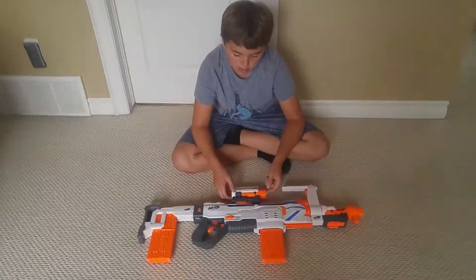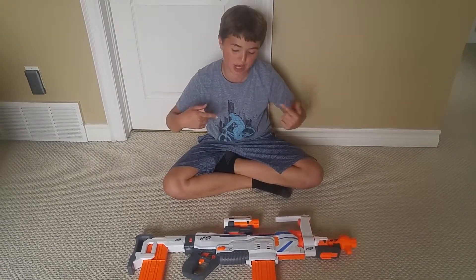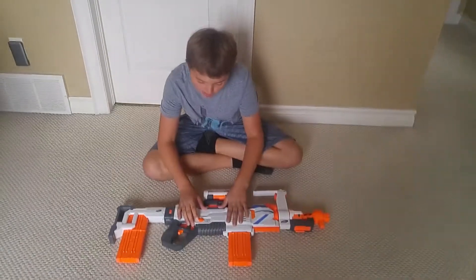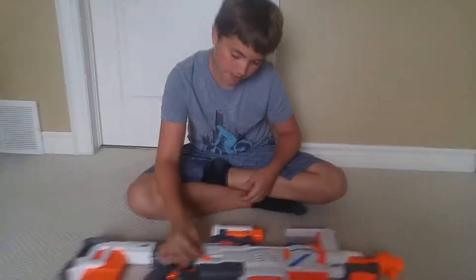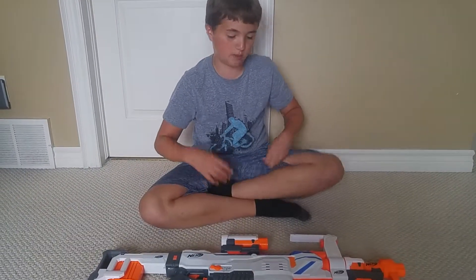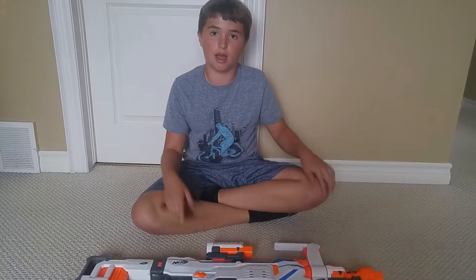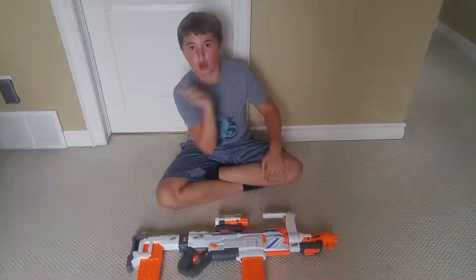Our overall opinion is that this blaster is very good — it's our favorite Nerf blaster for both of us. It's very modular and has the selector switch, great attachments, smooth operation, and we like flywheel a lot. Go watch our spring vs flywheel video. We have a longer overall opinion in our full review video, which also includes a flywheel test that's quite interesting. We hope you enjoyed this video — please like, subscribe, share, and leave a comment below. Thanks for watching, and as always, stay bossy cool.